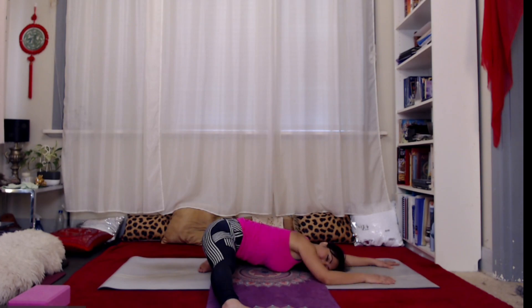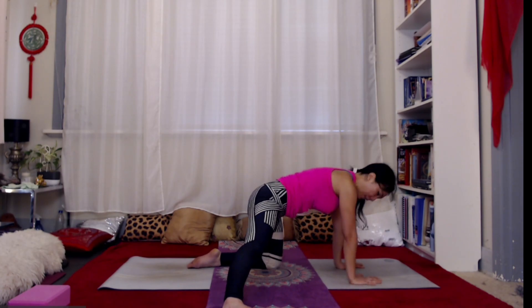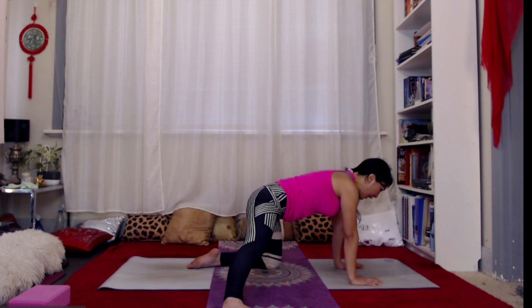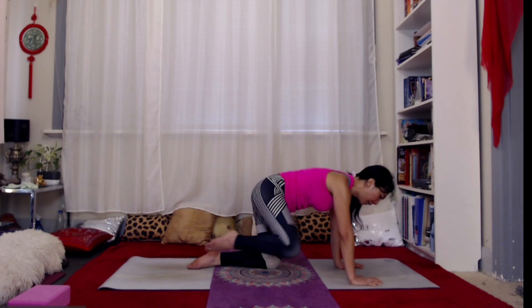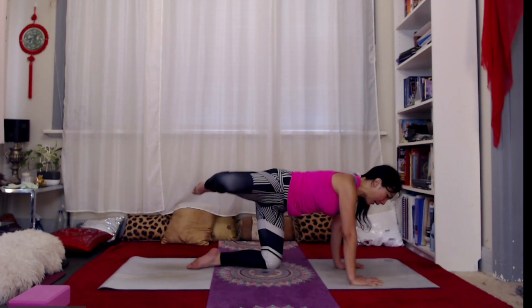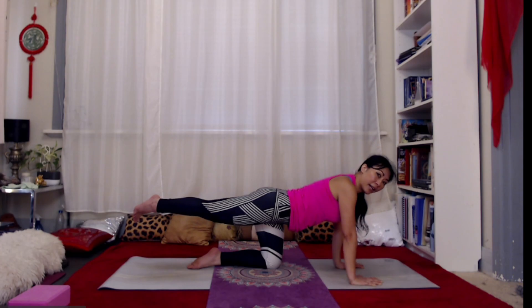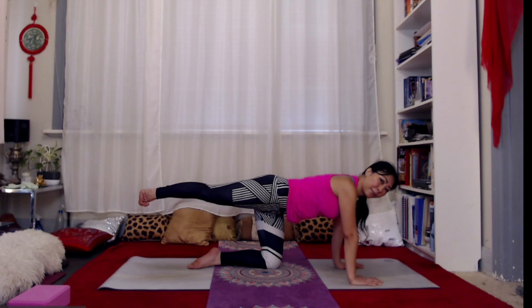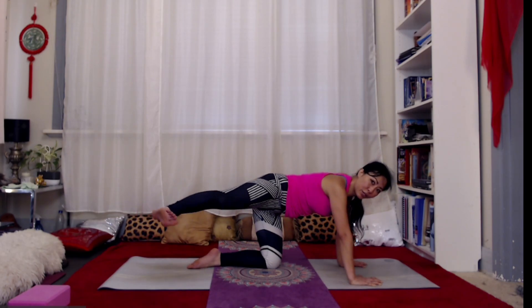Keep widening out through that hip crease, just breathing into wherever you're feeling that stretch. When you're ready, push into your hands, walk yourself back up, bring that knee back in — we're back in our almost tabletop position. From here, take that leg back. Bend the knee out and let's circle that knee a few times in one direction, then back the other way — keep the hip crease wide, feeling the big thigh bone in the socket. Then extend that foot back. Keeping the leg straight, flex the foot, open the hip out to the side, lifting out of that hip, widening the hip crease, feeling the big thigh bone in the socket.